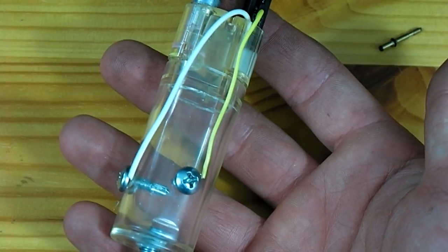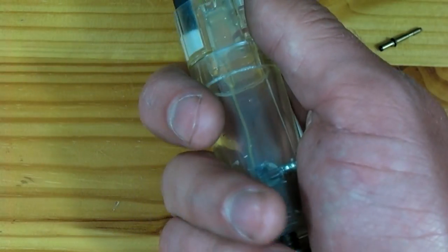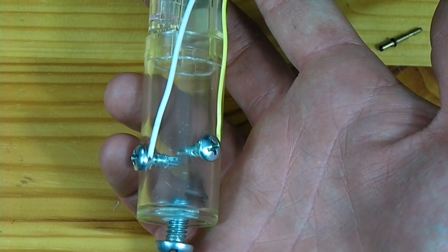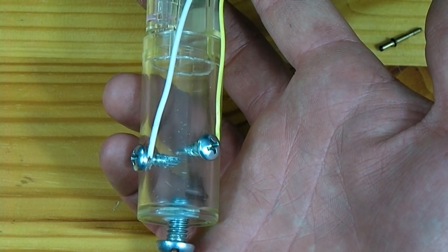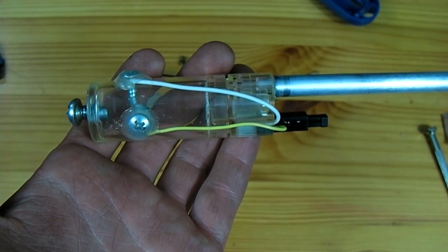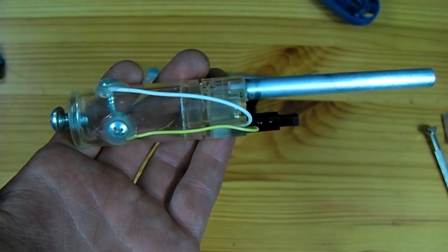If you do not insulate the screw heads with hot glue, when you squeeze the trigger and are holding the cannon, the screw heads will be making contact with your hand and you will simply be shocking yourself rather than igniting it. With the hot glue now over the heads of the screws, the cannon is now ready to fire.